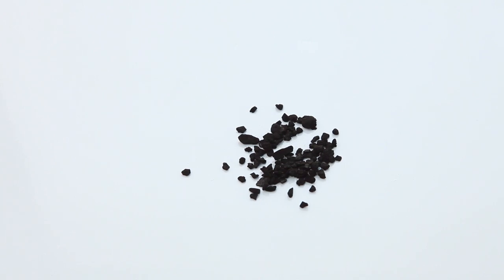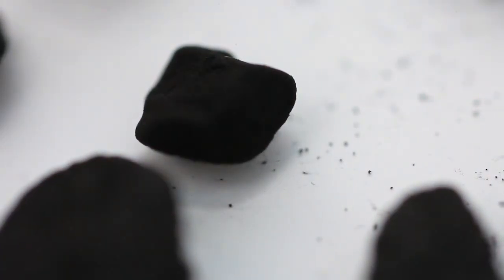Taking a closer look, lignite appears like little lumps of coal that should be rinsed thoroughly before use in your tank.